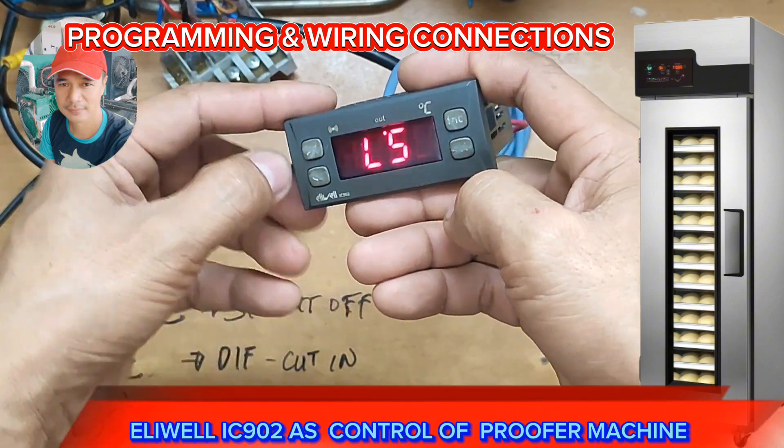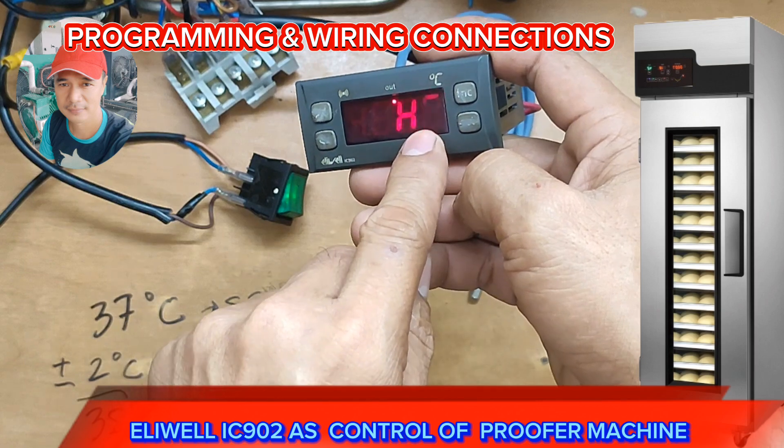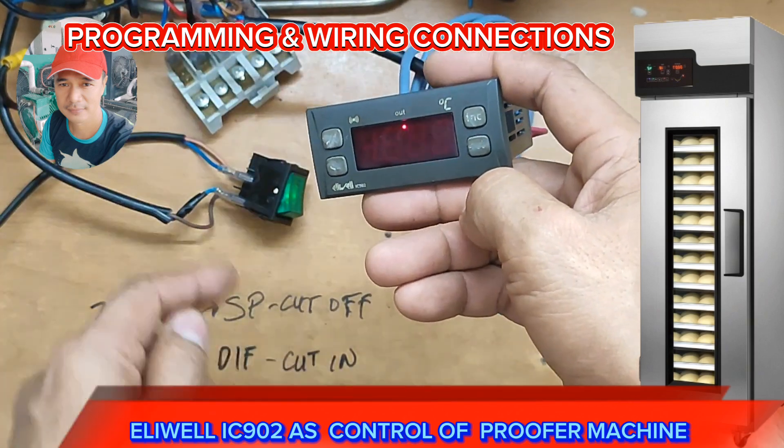Press set to advance and let's locate the H and C setting — H stands for heating, C stands for cooling. Press set and change the default to H, which is for heating.